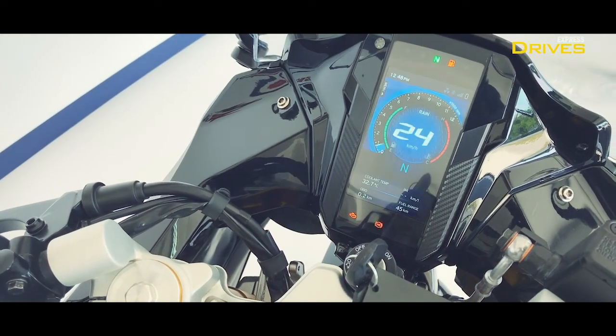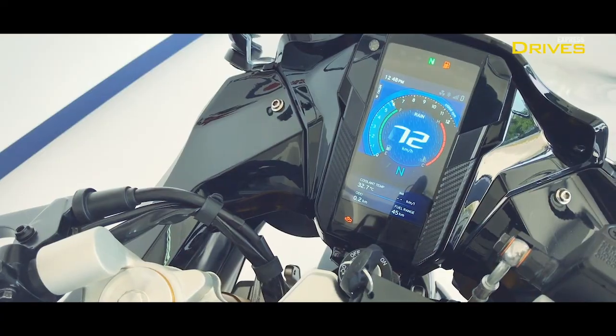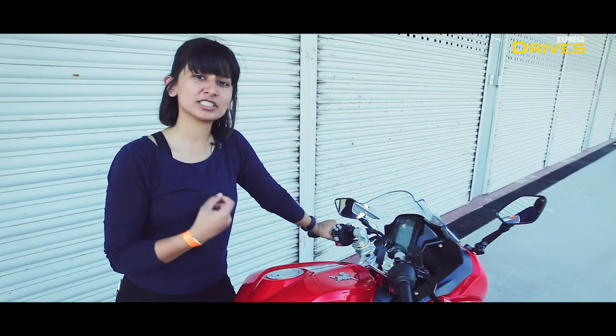It is pretty much like a smartphone at the front of your motorcycle and it is immensely informative, because now it has a lot more to display on it.